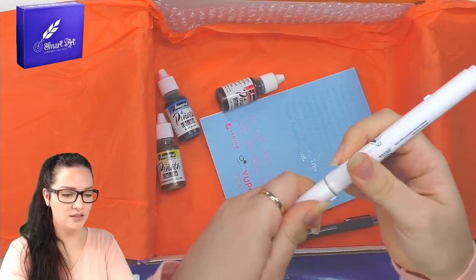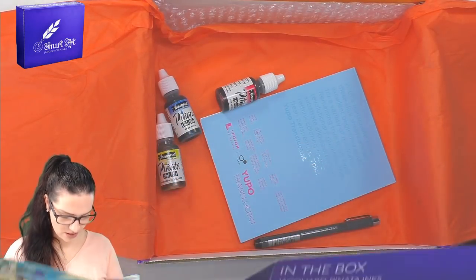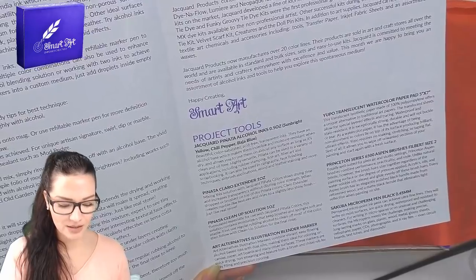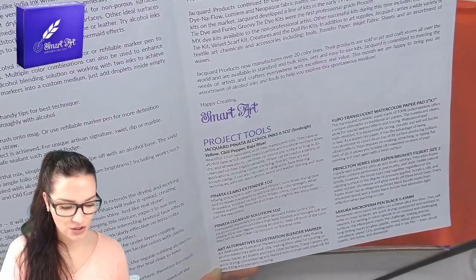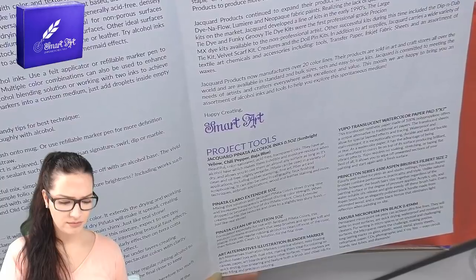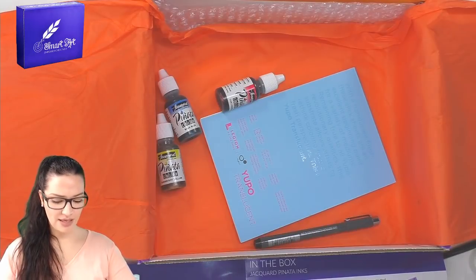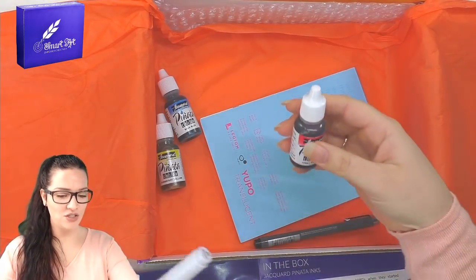We also have an illustration marker with two ends — it's a blender marker. Art Alternatives illustration markers combine vibrant, easy-flowing, alcohol-based inks with dual nibs, making them ideal for coloring on canvas, paper, artboard, and many other surfaces. These markers are quick drying, non-smearing, and feature both a brush and chisel nib for easy filling and precise coloring. It's clear — it's a blender marker, so I guess we'll use it to blend the inks.